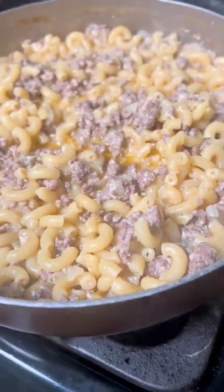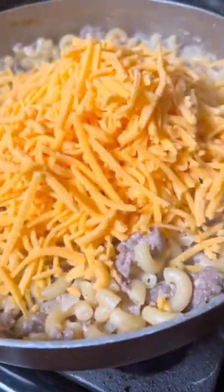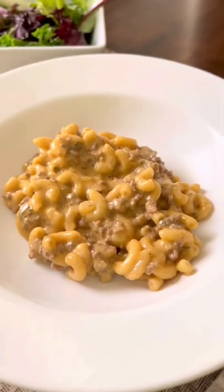Turn off the heat, taste it, and make sure those seasonings are right. Then add the cheese of your choice, give it a good stir, and when that cheese melts it's time to serve. I like to serve it with a vegetable or a salad.